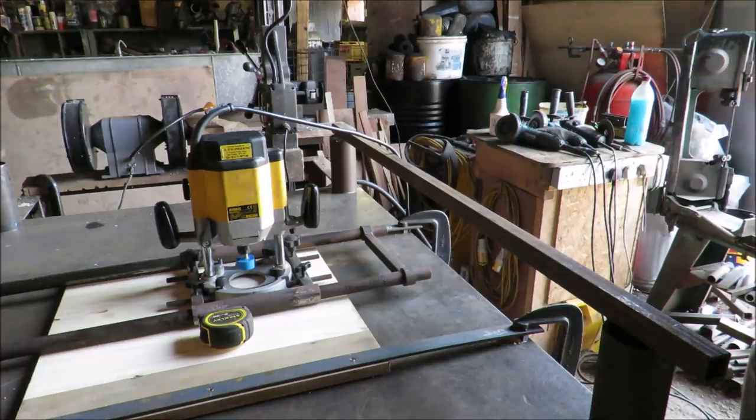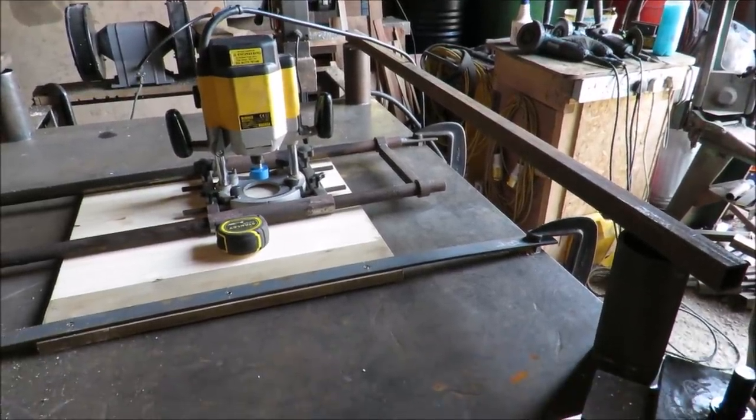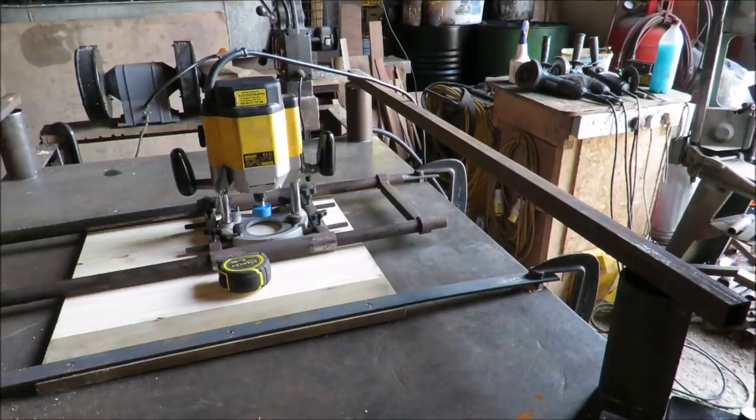We'll be able to show you the block in a moment. What we need to do is route it flat. We've actually got a purpose-built jig, and I'll hand you over to Ollie — he'll tell you what the crack is.